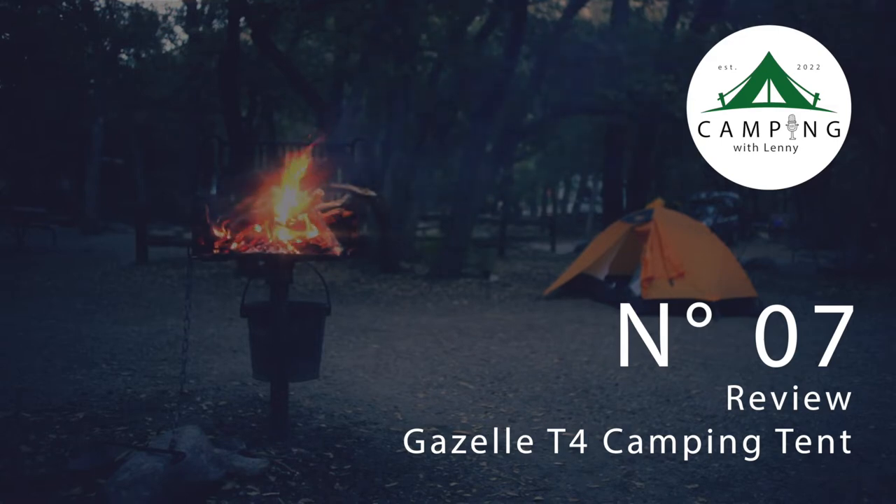Hello everyone, and welcome to Camping with Lenny. Today we're going to be doing a review of the Gazelle T4 tent. There's a lot of things I want to talk about with this tent.